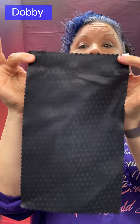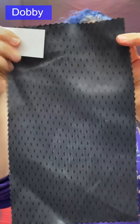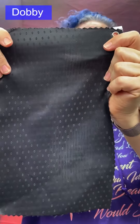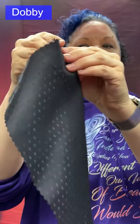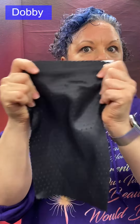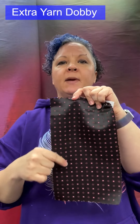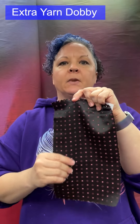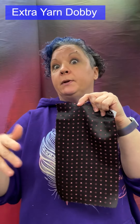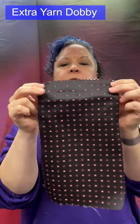Dobby weave: a simple geometric design woven directly into the fabric using the same yarns — no extra yarn is required. It can be lightweight, medium weight, or even heavyweight. Patterns and textures are possible — it could be a piqué or a waffle cloth. The key identifier is simple geometric shapes: more complex than a basic twill or satin, but nowhere near as intricate as a jacquard.